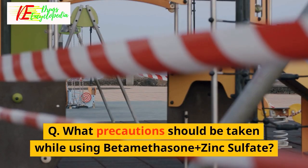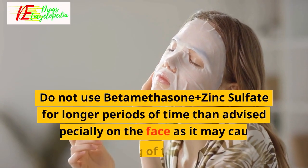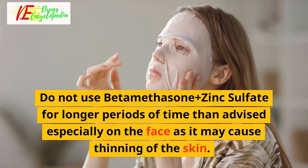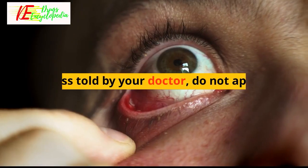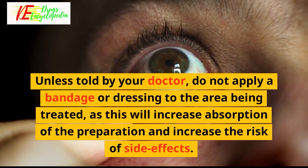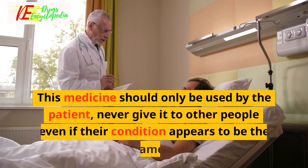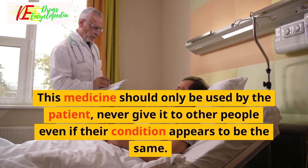Q: What precautions should be taken while using Beta-Methasone Plus Zinc Sulfate? Do not use it for longer periods than advised, especially on the face, as it may cause thinning of the skin. If it has to be applied over the eyelid, make sure it does not get into your eyes. Unless told by your doctor, do not apply a bandage or dressing to the area being treated, as this will increase absorption and increase the risk of side effects. This medicine should only be used by the patient — never give it to other people even if their condition appears to be the same.